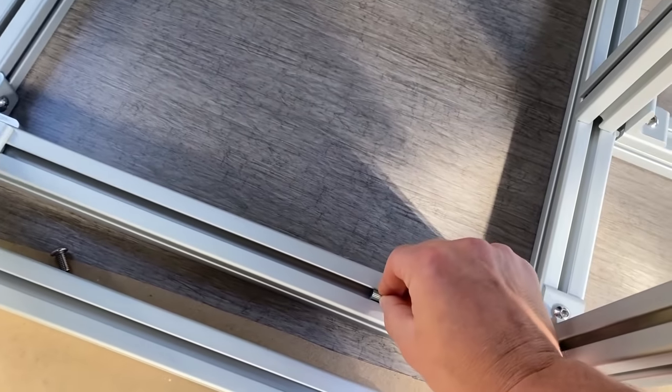I am ecstatic with how this project turned out. I highly recommend using 80-20 — there are links to 100% of the parts I used for all of these cabinets in the video description below. At this point I would never go back to building the structure of cabinets out of wood. Thank you guys so much for watching and I will see you next time.